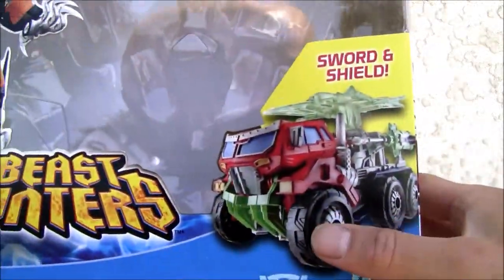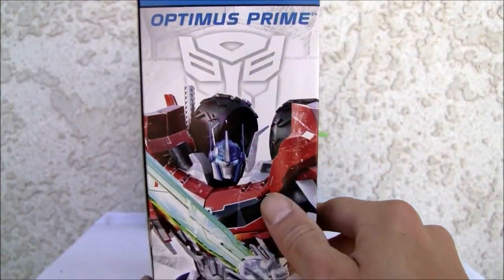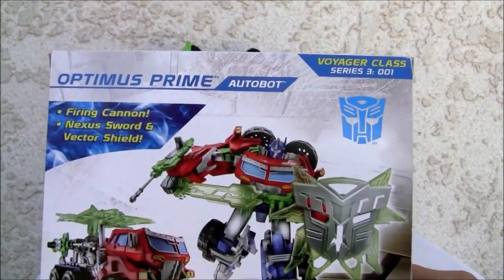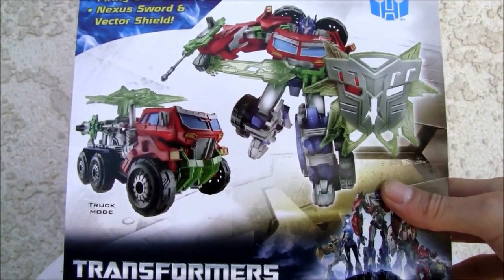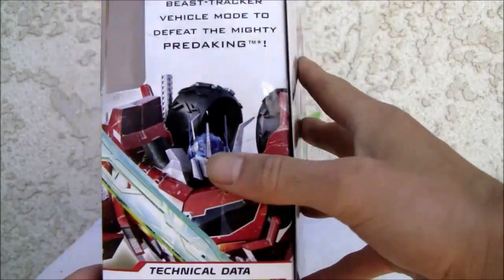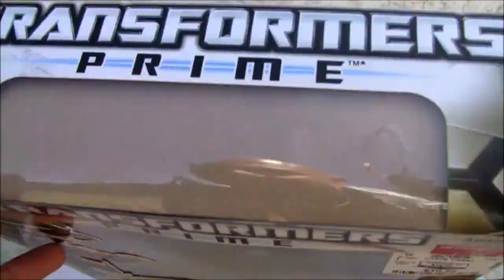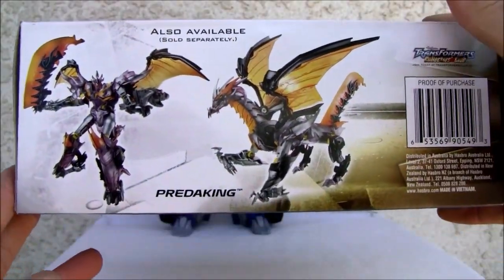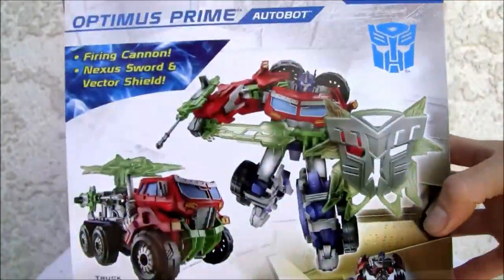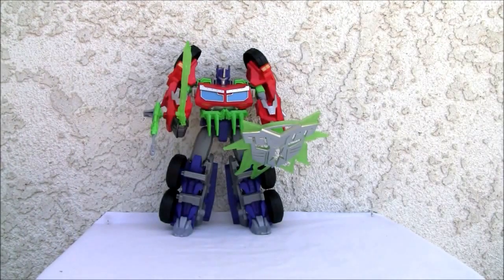I can barely fit this guy in frame. There he is — that's Predaking. I like this, very Fisher-Price like, I'm not gonna lie. There's the side of the box, and of course when it comes to Optimus he is armed to the teeth. Top of the box, bottom of the box — Predaking — and he's got a firing cannon, Nexus sword, and vector shield.